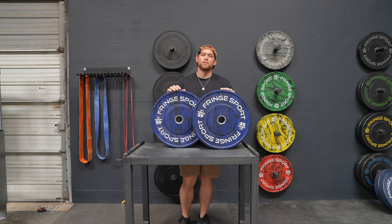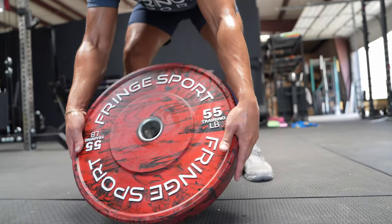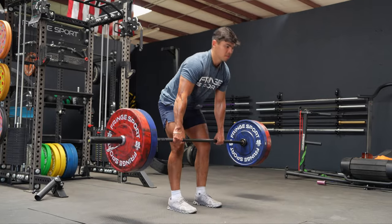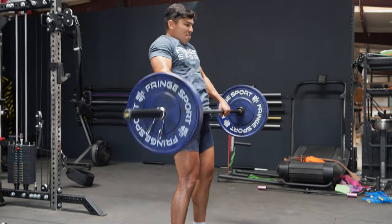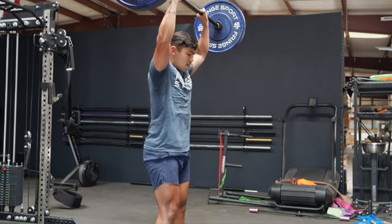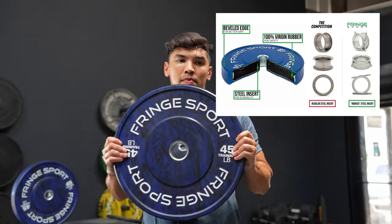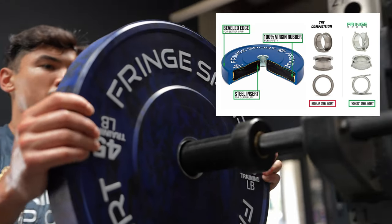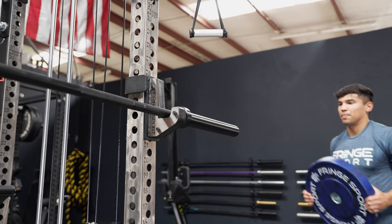What's up guys, Ryan with Fringesport here, and today we're going to be going over our Savage bumper plates. Like a lot of our bumper plate line, they are 100% virgin rubber. They also have our hooked insert, which means there are two pieces of metal that come off of this insert and branch out into the bumper plate itself. That makes this insert a lot more stable whenever we're doing drops or anything like that.